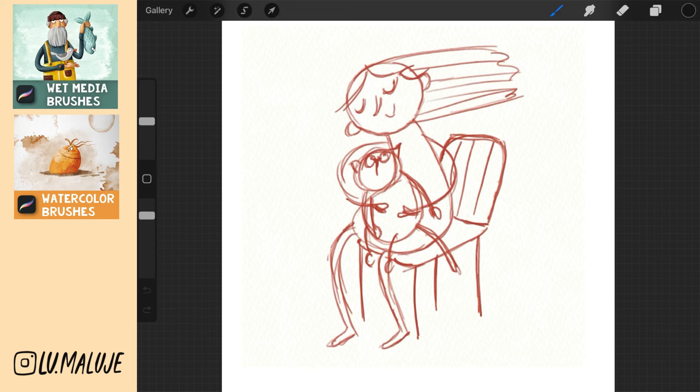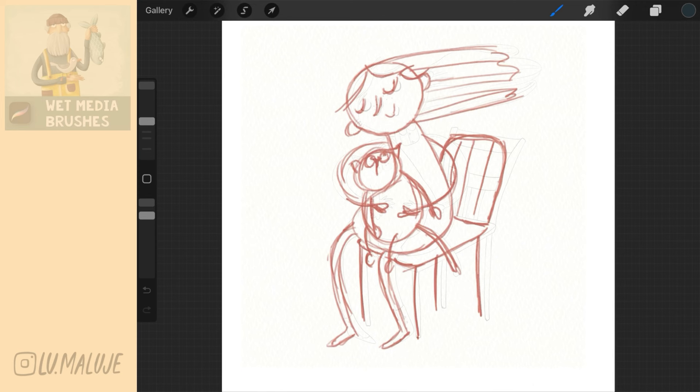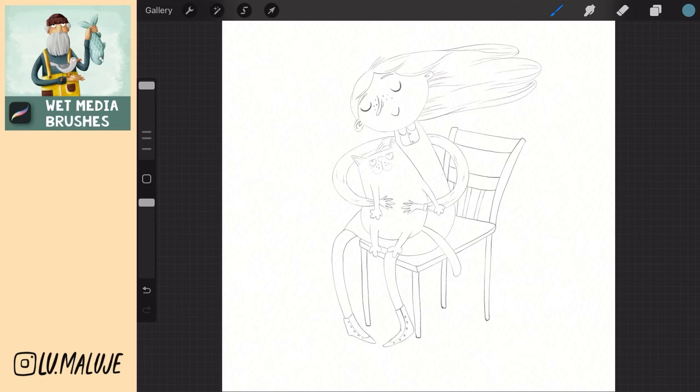The rough sketch is ready. Now reduce its visibility, create a new layer above it and draw the final sketch on it. This is my final sketch. You can make me very happy and buy it for a symbolic price — along with the color palette from the link below the video. Thank you very very much, friends.